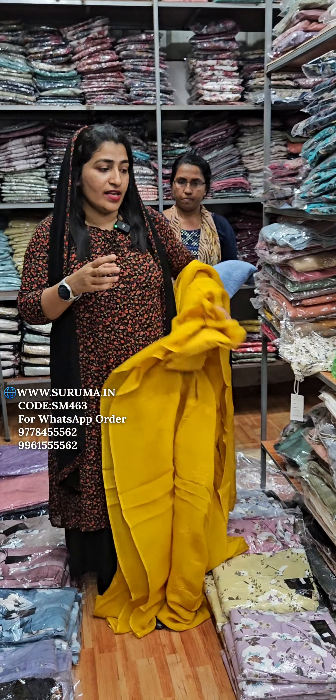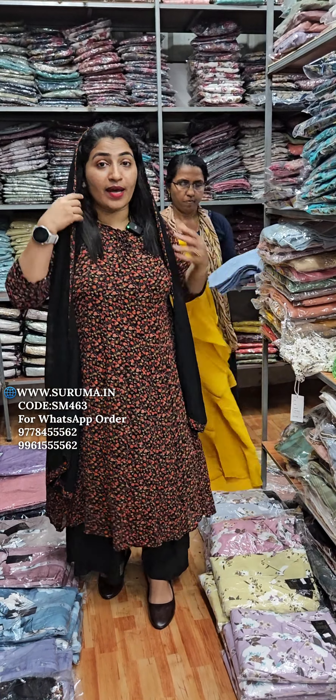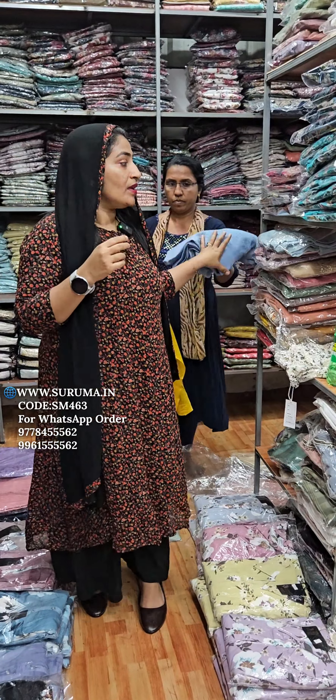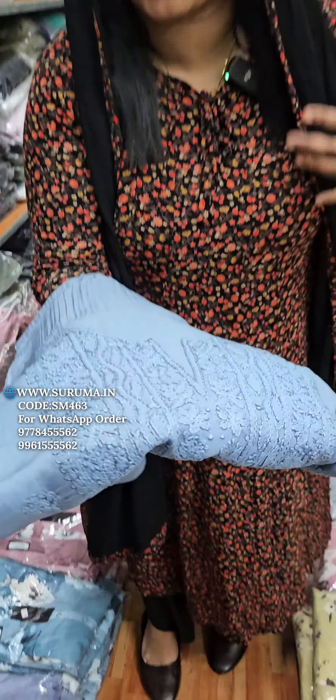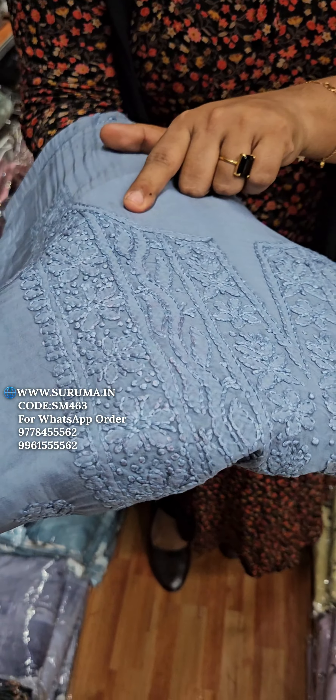The first color is yellow and the second color is nude and light shade. There is also a pastel blue color.